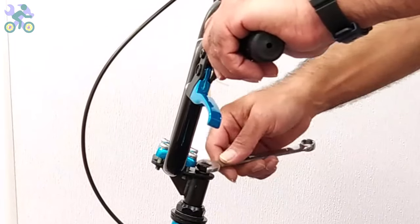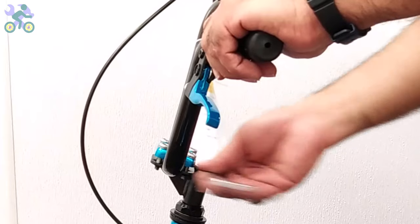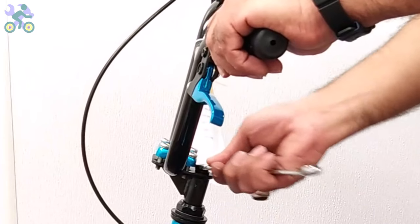For safety, the mark on the stem must remain inside the tube. Align the tire with the handlebar and tighten the screw on the stem to secure the handlebar in place.